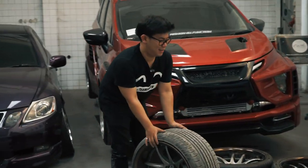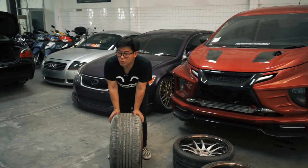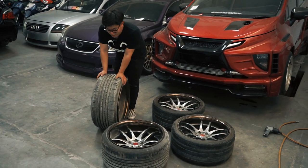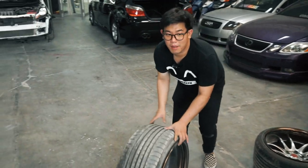Okay guys. So we've found all four rims. And since they're really dirty, I'm going to wash them first to make them look cleaner. The team will help me out. Let's go, we'll wash them first, guys.